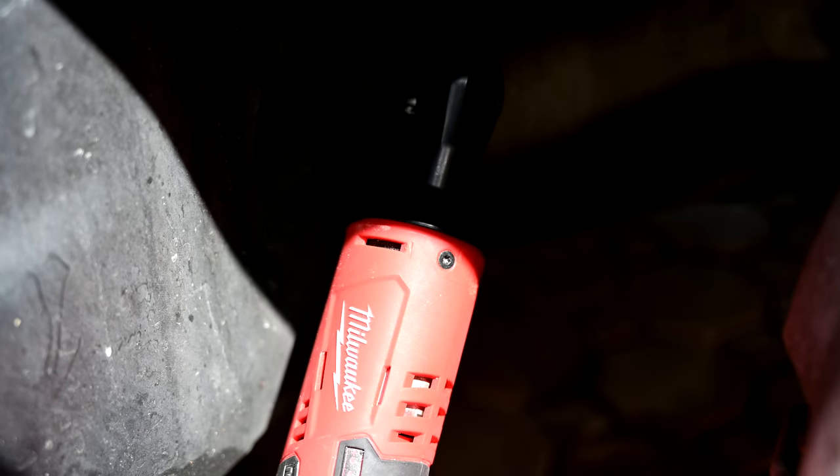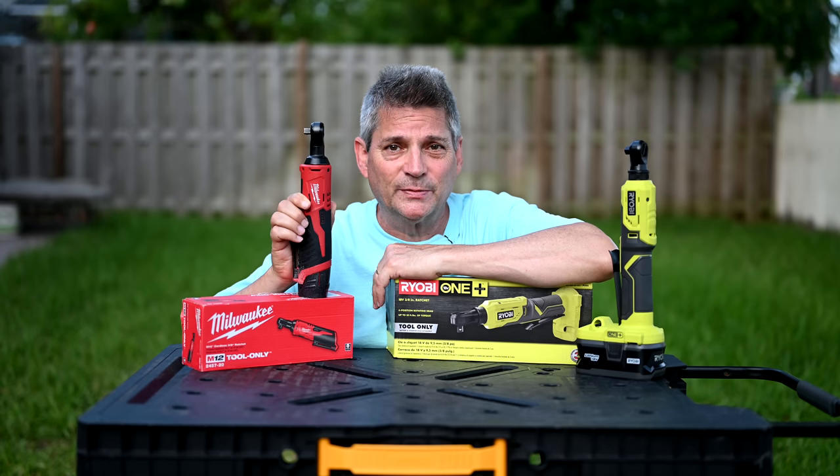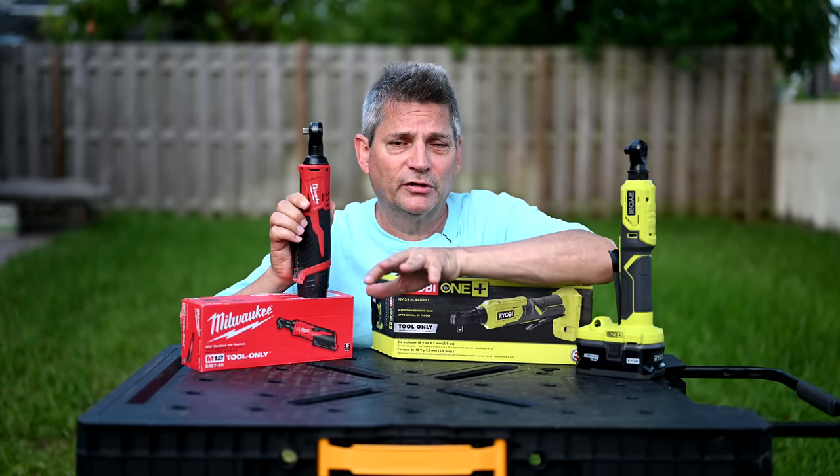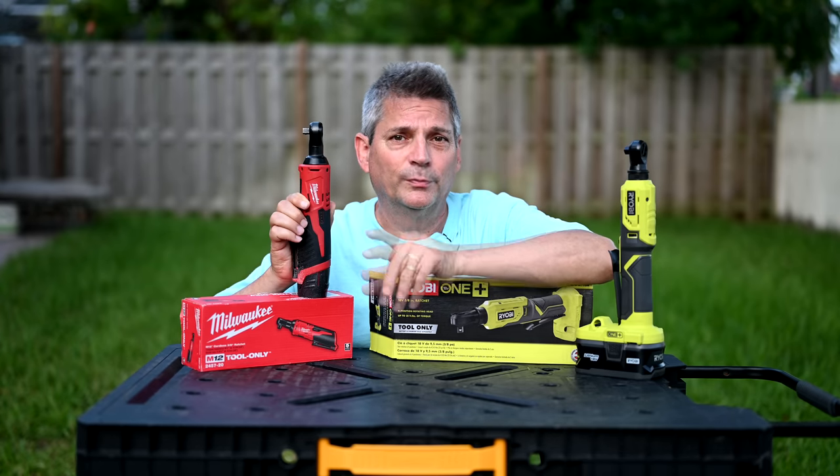I'll put some links to a couple of videos over on our car buying tips channel for you to see. And if you haven't subscribed or visited that channel, make sure you get over there — you'll be glad you did.